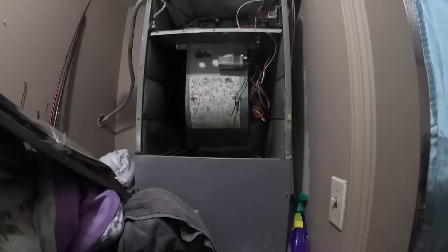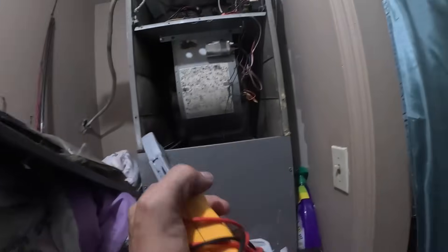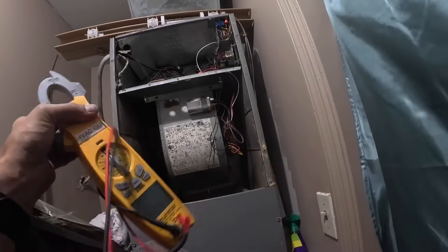I already see the problem. You don't see that relay where it's burnt right there? We're going to have one heat strip that's stuck on.